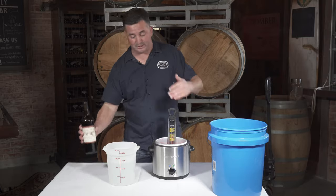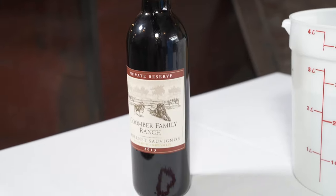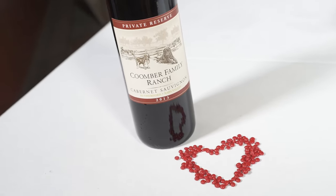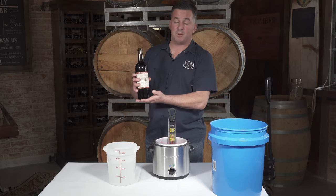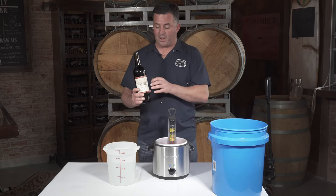So then it's pretty easy after that — we're just going to dip it in the water that hardens the wax and we're all good. This is our Private Reserve Rutherford Cabernet, and I'm going to dip this as we do with all of our other bottles and show you how this works.